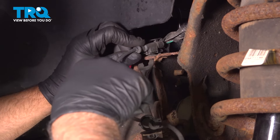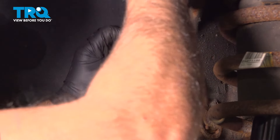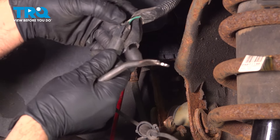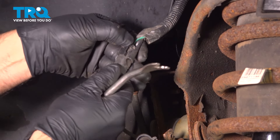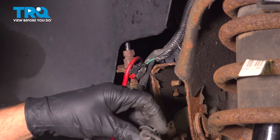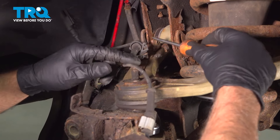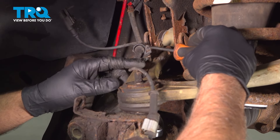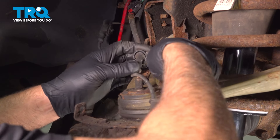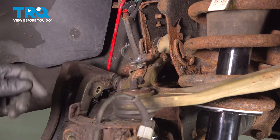Now disconnect the wheel speed sensor. I'm just going to use a trim tool to get underneath here, slide that up, and disconnect the connector. Just push down on the tab and slide it off. And this retainer right here — you can just use a straight blade screwdriver to open this up and move that aside.